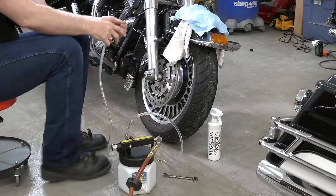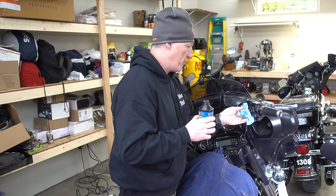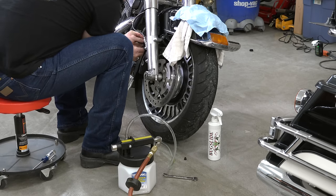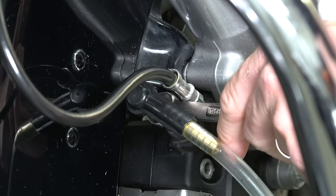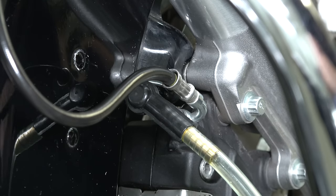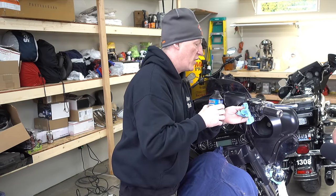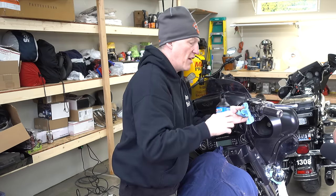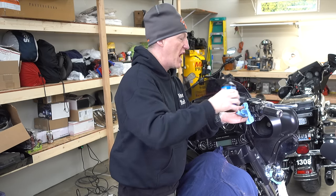Oscar is down there with the MightyVac and his 10-millimeter wrench getting positioned over the bleeder valve. Make sure this area is all cleaned up before you do this because you don't want to introduce any dirt into the system. He's putting the MightyVac over the bleeder valve and cracking it about a half turn to three quarters. Now he's opened up the valve on his MightyVac and started the suction. It's sucking, and up here I'm monitoring the fluid level — I can see it going down. You don't want to let it run out because you'll introduce air to your system, so I'm keeping it topped off. I try to do one to two reservoirs full.